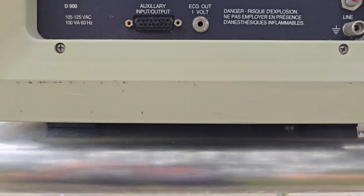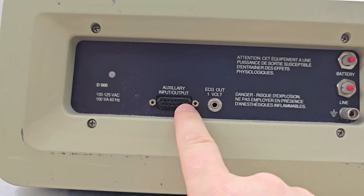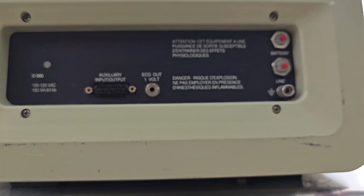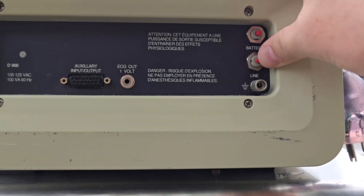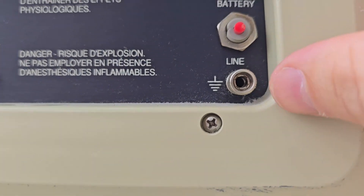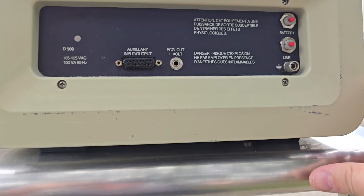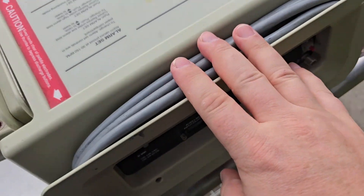Let's take a look at the back side. There's an auxiliary I/O — I'm really kind of curious about that. They do still have an ECG output — 1 millivolt peak-to-peak, I believe. There are battery inline circuit breakers, and take a look at this port — that's for the banana plug. You can screw down an auxiliary ground wire, which is very odd.